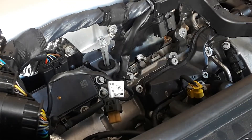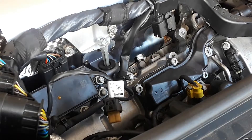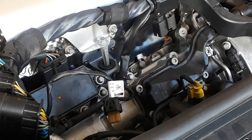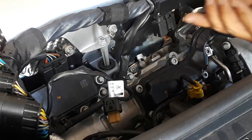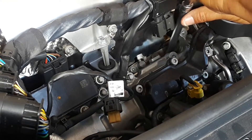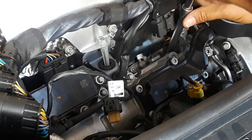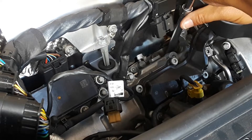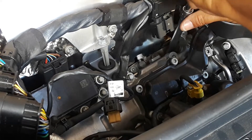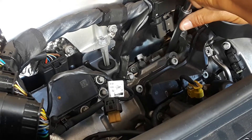Depending on where you get your spark plugs, they will actually come with some grease — you want to grease them. You can put some grease on the threads, but it's pretty good if you start them nice and slow. It's going in nice and smooth.